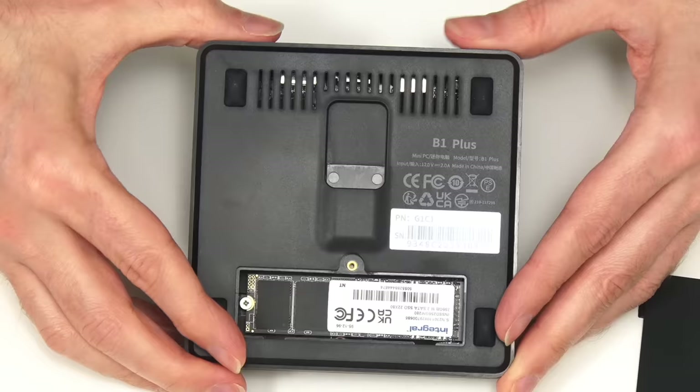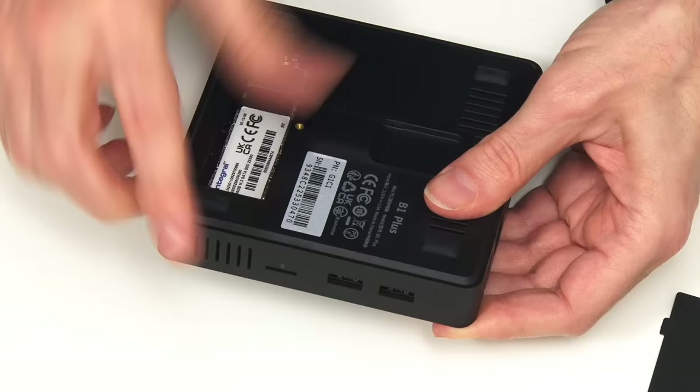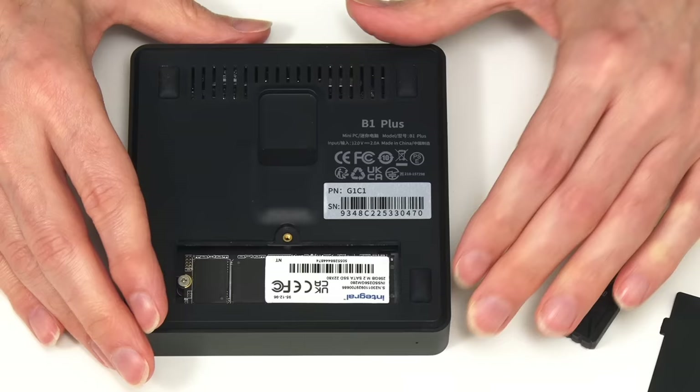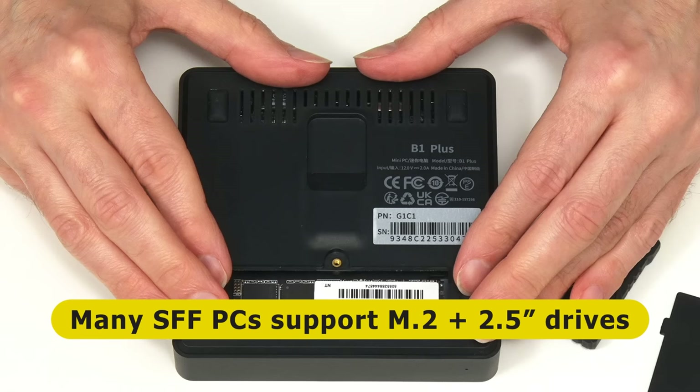This system also has two USB 3 ports and a micro SD card slot, so we could use all of these for additional network storage if we wished. We could also run Open Media Vault from a USB drive plugged into one of the USB 3 ports, although this is not advised. Fortunately, a lot of smaller PCs these days do accommodate two drives.